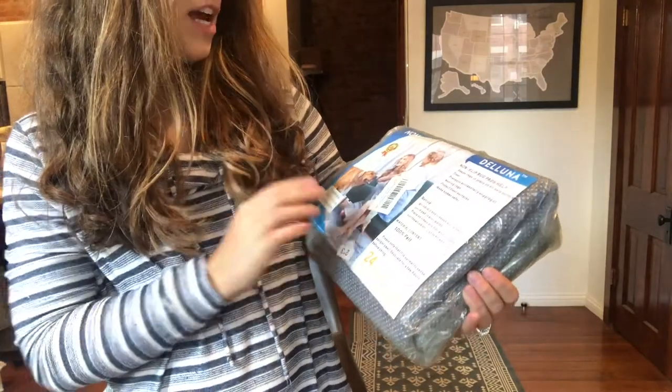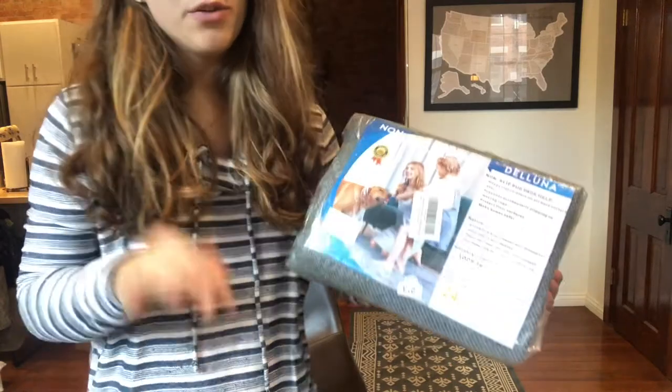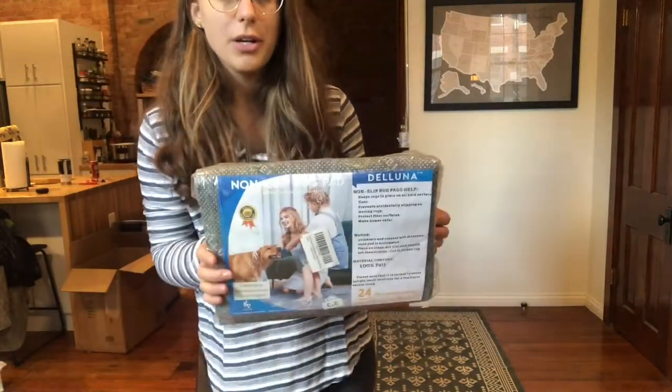So this is a double-sided non-stick rug pad. It's going to be able to stick to the rug and also the floor. So I'm going to go ahead and unwrap it.